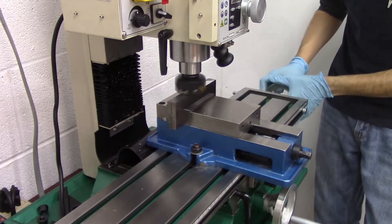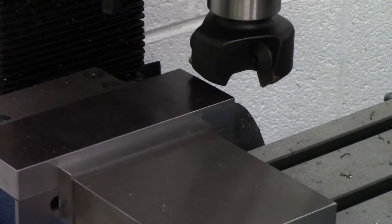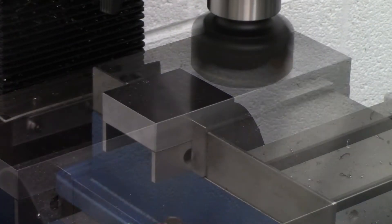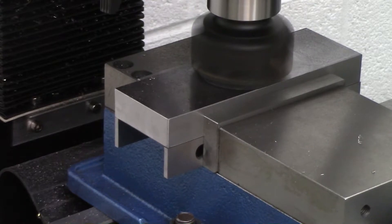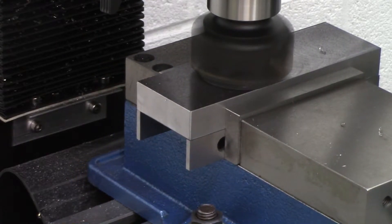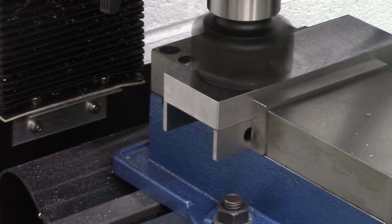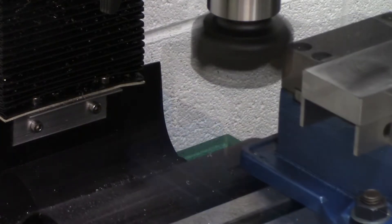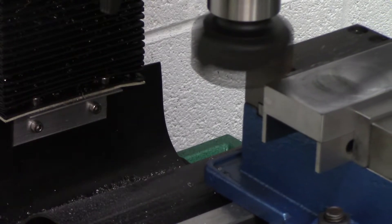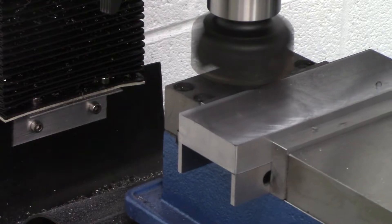So what we decided to do was make larger jaws so that they could grip much larger pieces of stock. As you can see in the video, what we're doing is we're facing off the jaws so that each surface is completely smooth and square. This will ensure that the work is centered while it's being held in the vise. The jaws were made from three-quarter inch thick steel and they turned out really well — we were really impressed with the results.